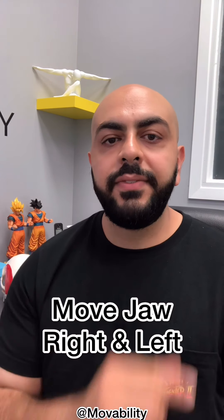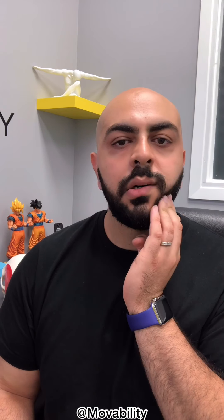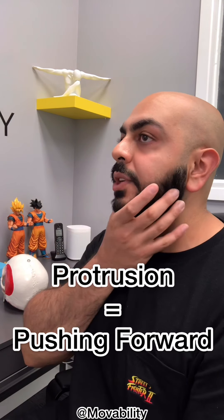Now that you've released the muscles, stretched, and mobilized the joints, you need to start activating those muscles to strengthen them a little bit. The first exercise is to move your jaw right and left, then do it with resistance — place your hand on the jaw, press in, and try to move your jaw against that pressure. I can already tell one side is a lot weaker, so that's the side I'll be focusing on.